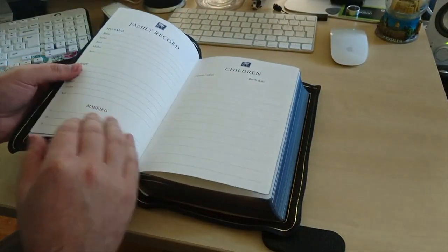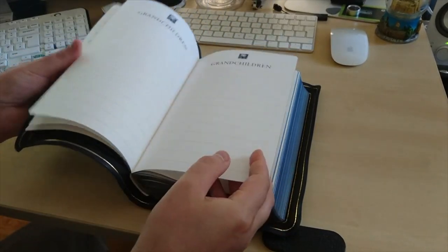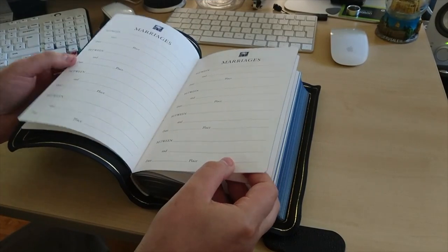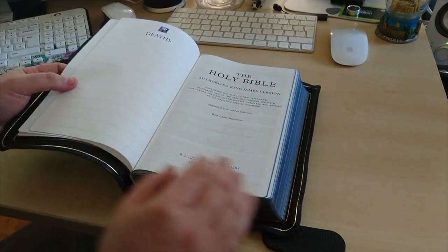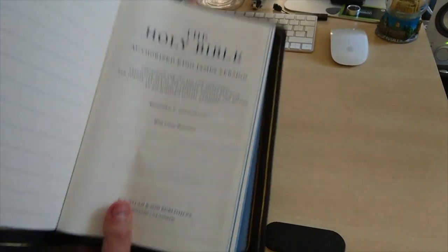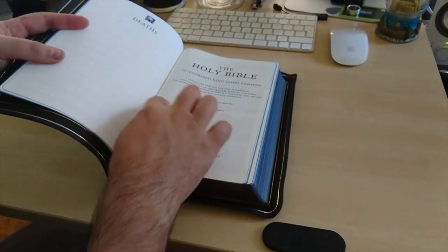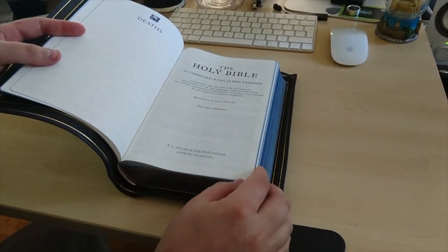Let's open this up. You've got the family, the presented pages, children, deaths, grandchildren, marriages — well, I'm not married so I don't have any of that. The Authorised King James — that's what it is.